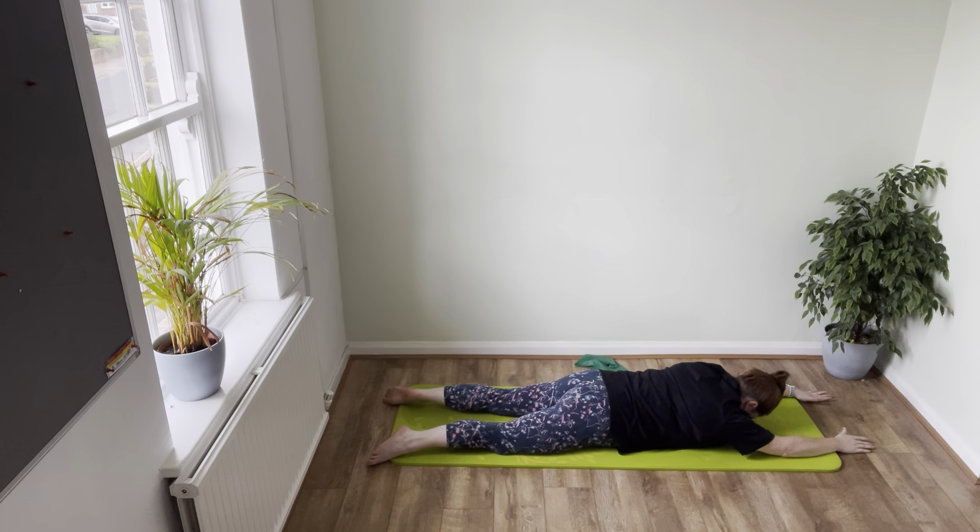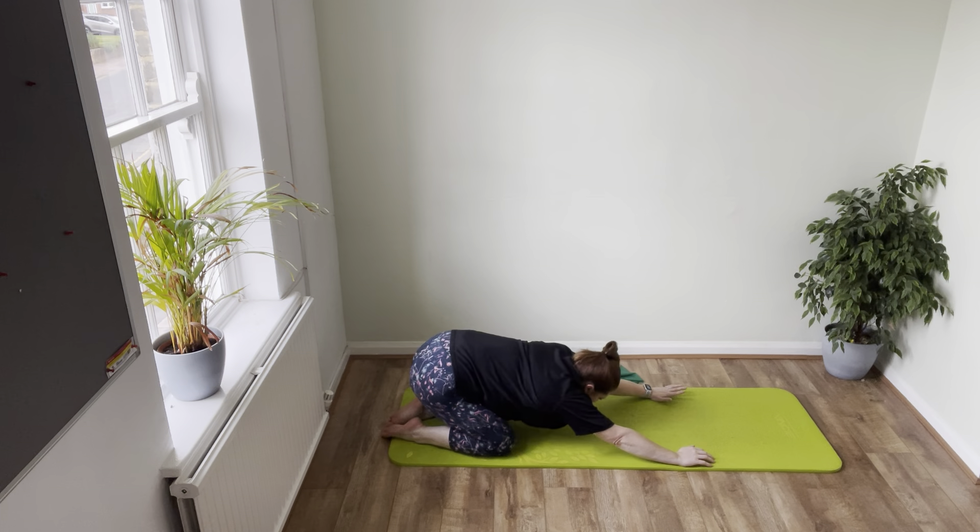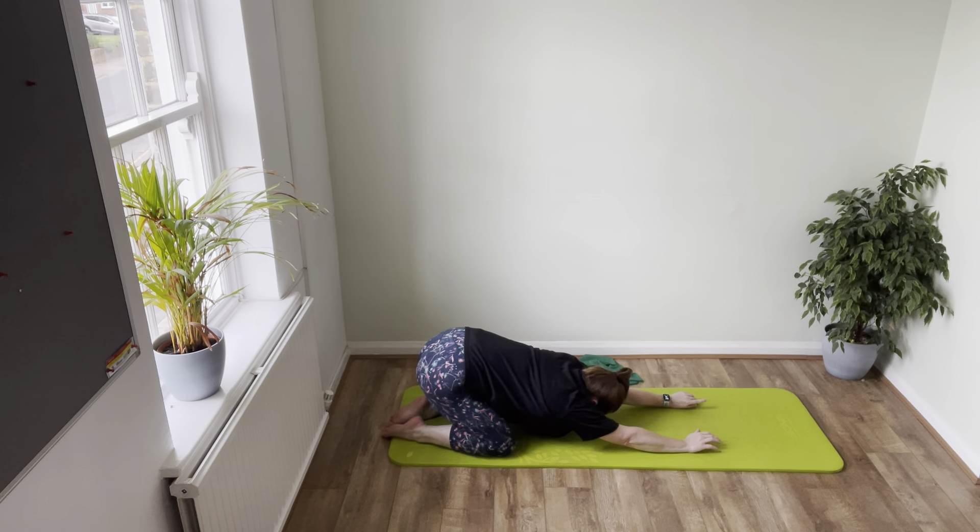Relax the legs, relax the shoulders, bring yourself all the way up. Sit all the way back, lengthen those arms out. Couple of deep breaths here — really open up through the ribs. Another deep breath and a slow breath out.